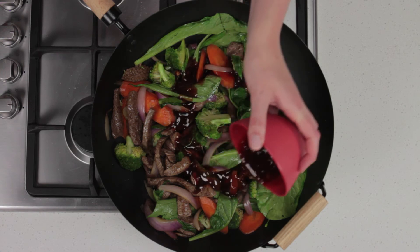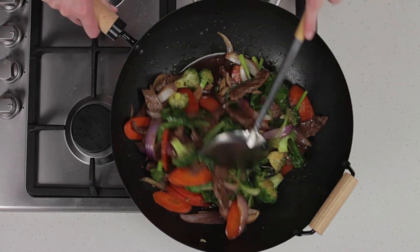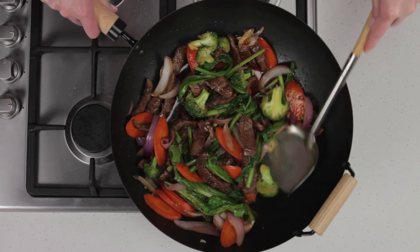Add sauces and stir fry for one minute to heat through. Serve stir fries immediately once cooked.